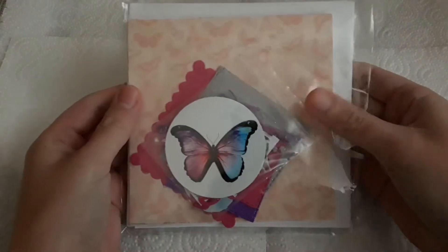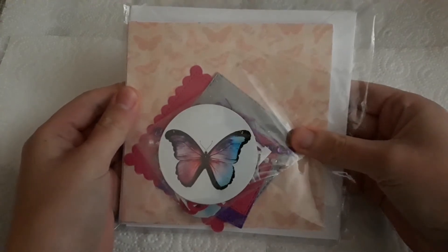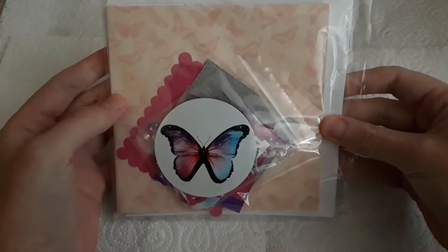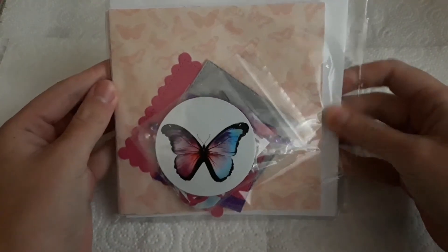I got this card making kit and I will do my best to make something only using what's in this kit.